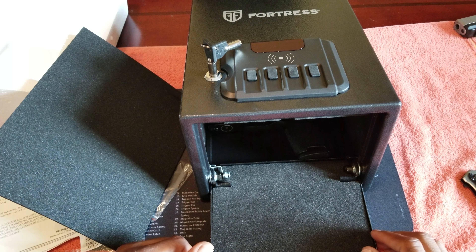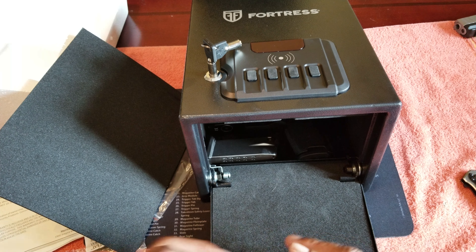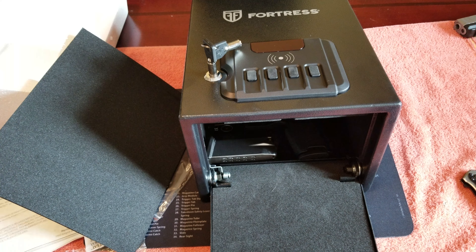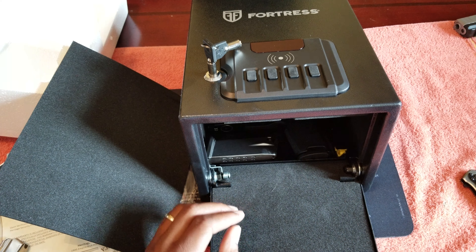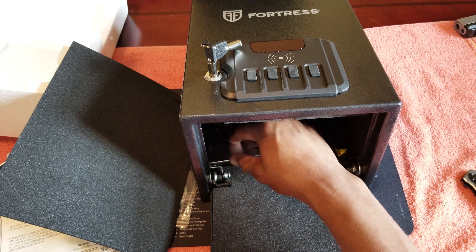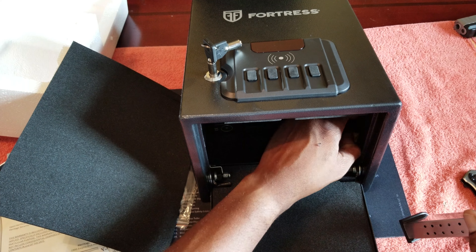Let's open it up — look at that. Can you get a spare mag in there? Yes, you can. Can we get another spare mag in? A big one probably won't fit, but you can get two extra mags in there.